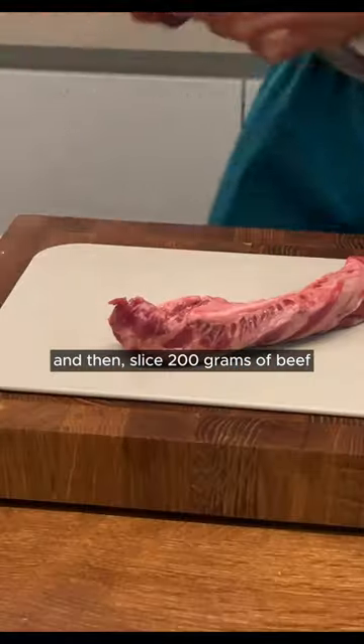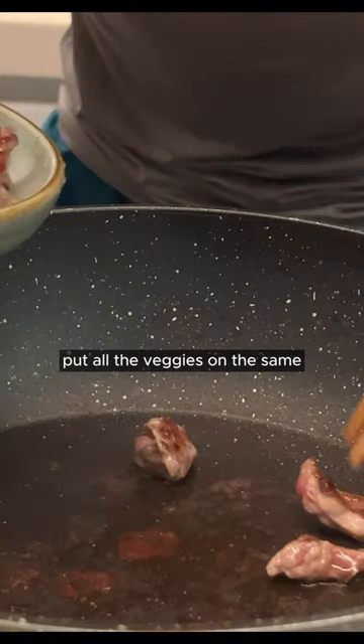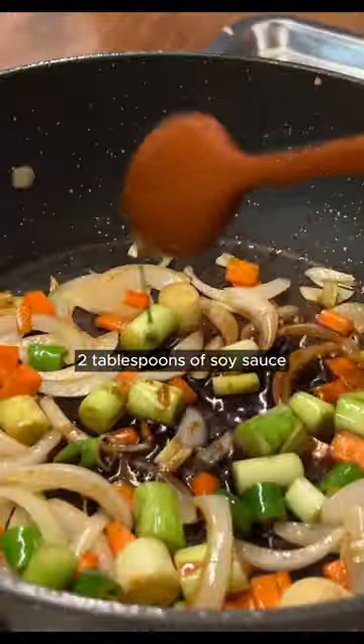Add some onions as well. Slice 200 grams of beef — it's called rib finger as it looks like a finger. Heat the pan and sear them, you don't cook it all the way through. Then put all the veggies in the same pan that you just cooked the beef in, as it has all the flavors from it.